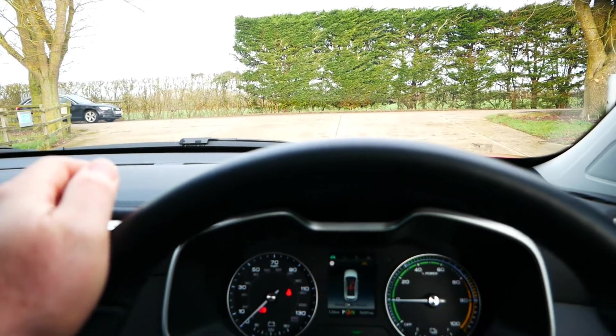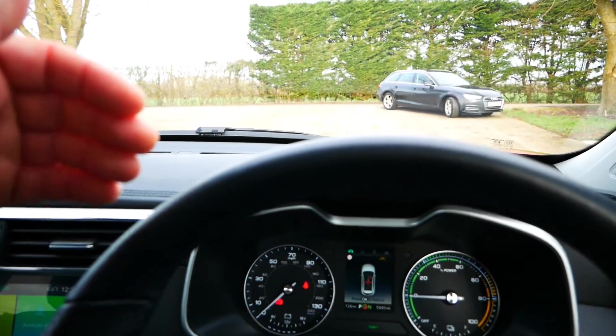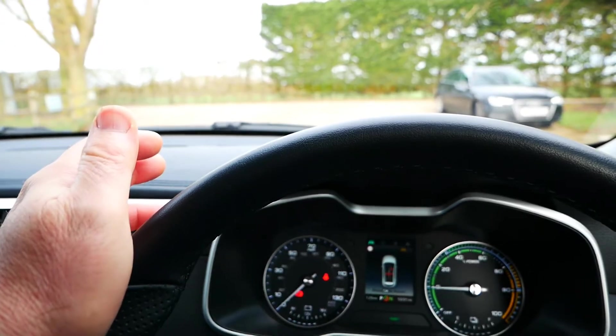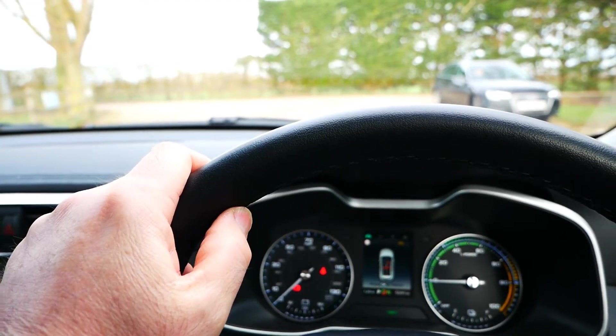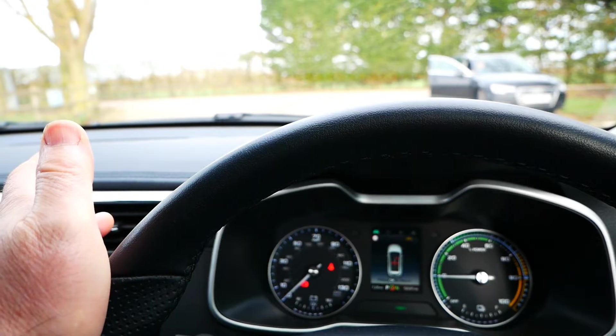I thought it was very badly misaligned, which wasn't the case — it was just because the bulbs were absolutely useless. With the new bulbs in, instantly I had a proper light pattern in front of me. The road ahead was lit up about twice the distance compared to the previous bulbs. It was quite outstanding — now suddenly this car feels fine for driving at night.